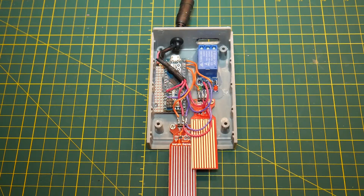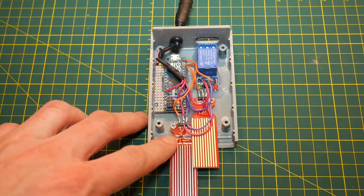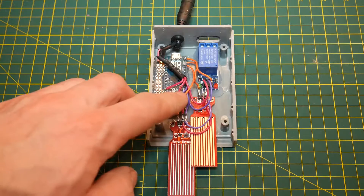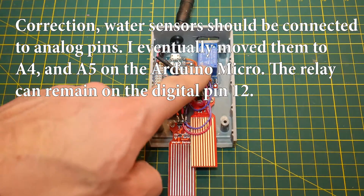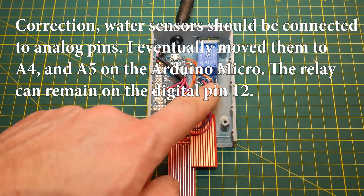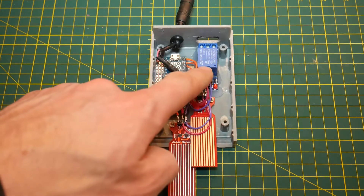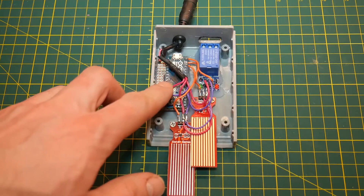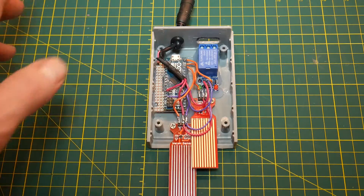After power and ground have been run, you can see the orange wires I've added for the signal wires. On the water sensors they are marked by pin S, which I'm assuming stands for signal, and I've run those to pins 10 and 11 on the Arduino. On the relay there's another orange wire coming in, running to the pin marked IN. This is going to be the signal off of pin 12 on the Arduino into the relay to activate it and activate our pump. If you have a different Arduino, you can of course pick any other digital I/O pin to run your signal wires.